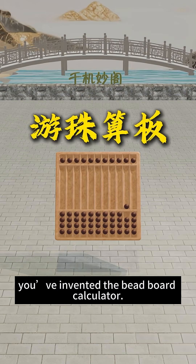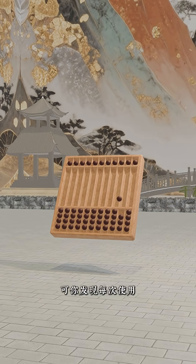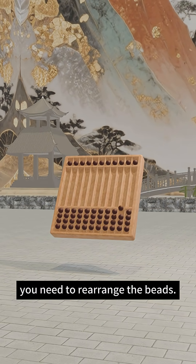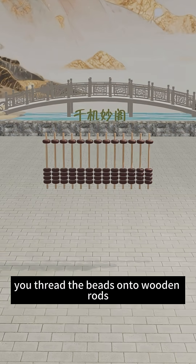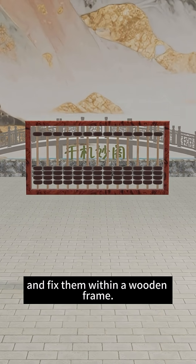Congratulations! You've invented the beadboard calculator. But you notice that every time you use it, you need to rearrange the beads. So, being clever, you thread the beads onto wooden rods and fix them within a wooden frame.